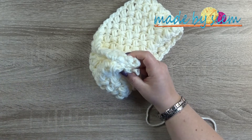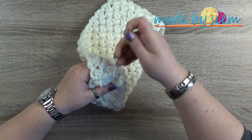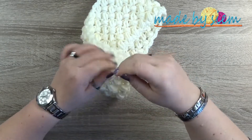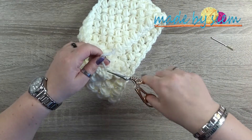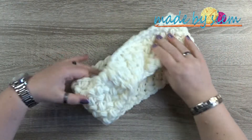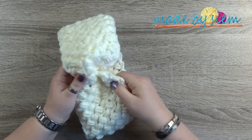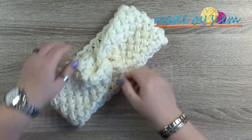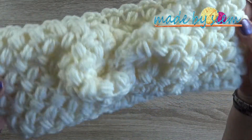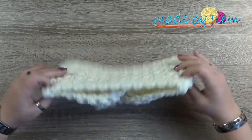On the other side, your other yarn end needs to be sewn in as well. Then this is what it looks like on the wrong side, but then you should turn it inside out again, and then you are looking at the right side of your work. And then look at this beautiful twist in your ear warmer or your headband! I love this — it turned out really, really nice!